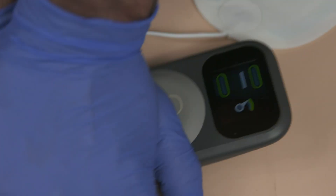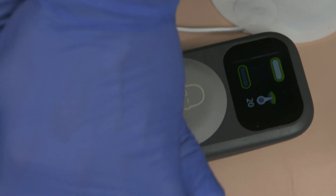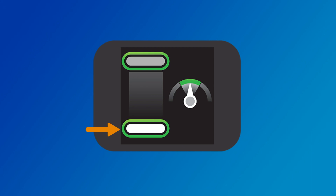The CPR meter provides feedback about compression depth and if you are completely releasing pressure after compression. It also provides feedback about compression rate. When the correct compression depth is achieved, the bottom target lights up. When the pressure is completely released, the top target lights up. If your compression fails to meet the target depth, the compression depth target zone does not light up. If four consecutive compressions fail to meet the depth target, a yellow arrow appears on the display pointing to the depth target zone.